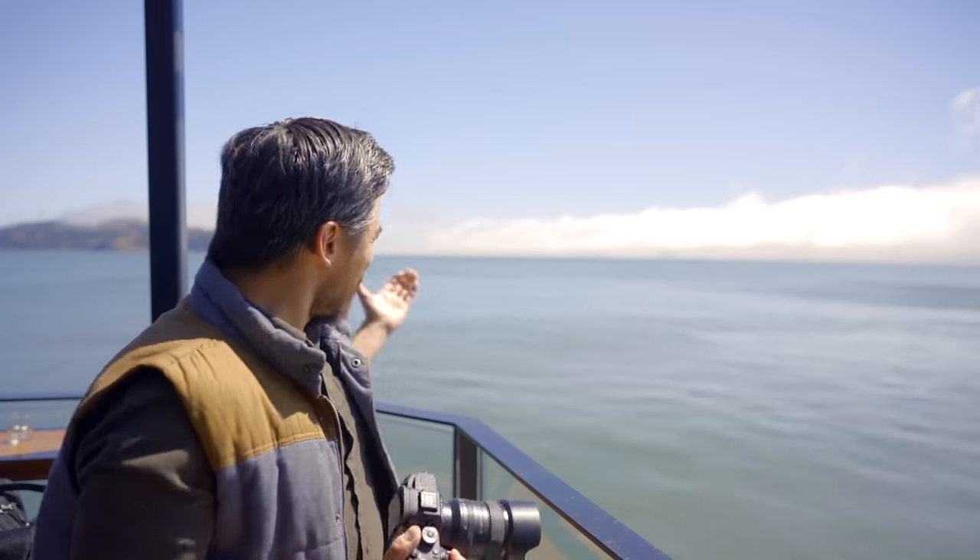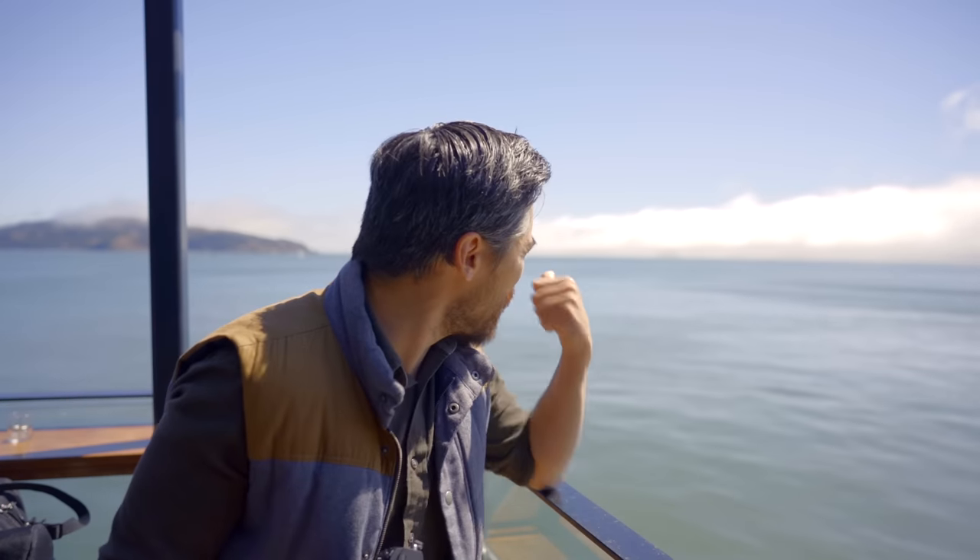Welcome back, DPReviewTV viewers. It's Chris Nichols here for DPReviewTV. We can see we're in sunny California — beautiful. We've got San Francisco behind us; you can see the Bay Bridge just barely through the clouds. Full disclosure, we don't live here. Sony has been kind enough to fly us out here and put us up for the release of their brand new lens, and that's what we're looking at today.